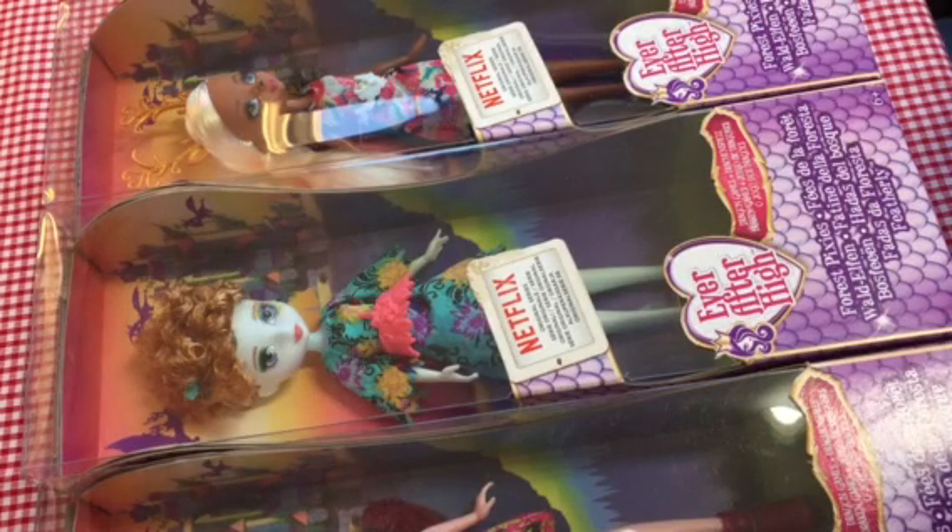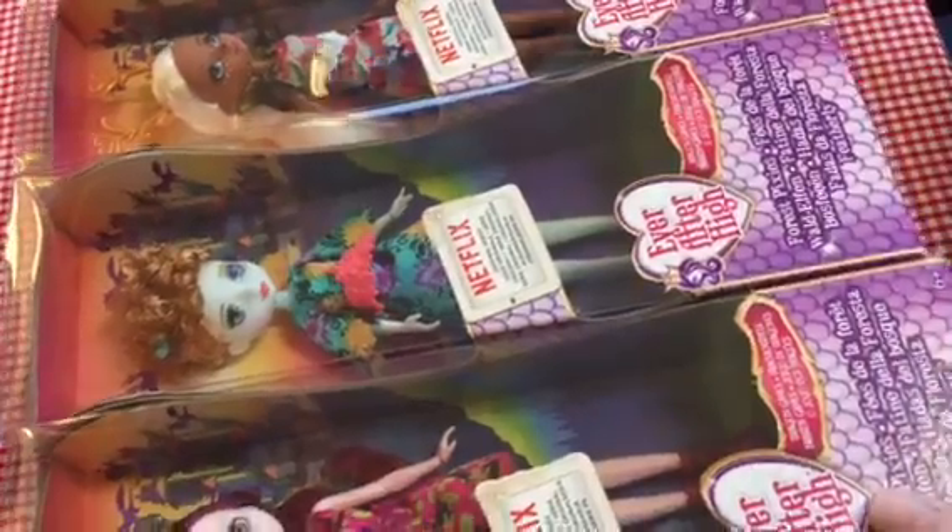Hi everyone. Today's unboxing and review is going to be of the Ever After High Forest Pixies. I got all three of them quite recently from Toys R Us. They were just under £4 each, normally they're £10 each. And I got Harlow, Featherly and Dealer.